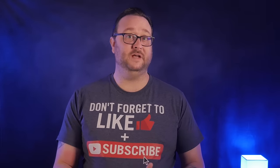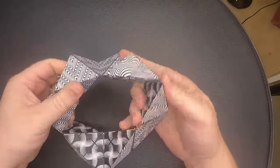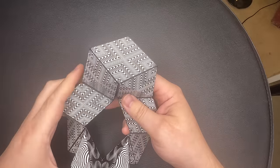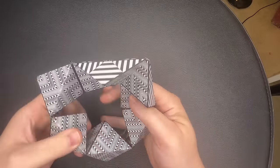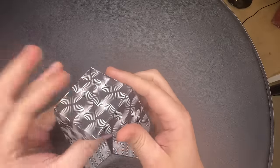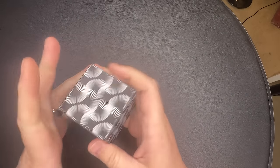And you know how to go from the triangle to the cube — if not, I'll show you one more time. Open the triangle, fold the three inner corners in on itself — don't forget the third — and then put the two sides together, then the third, and you have a cube.